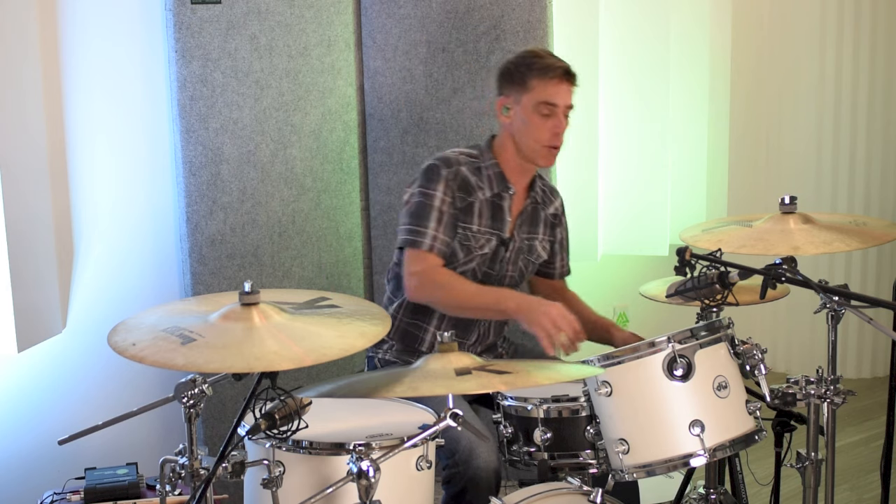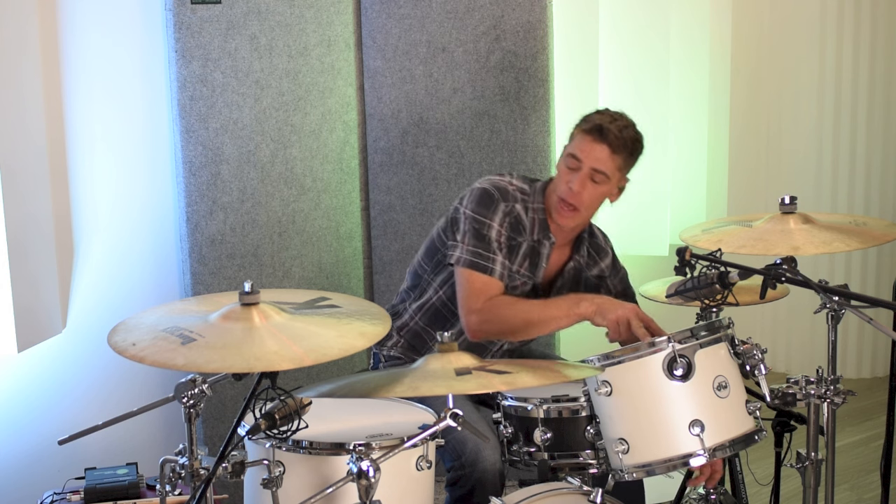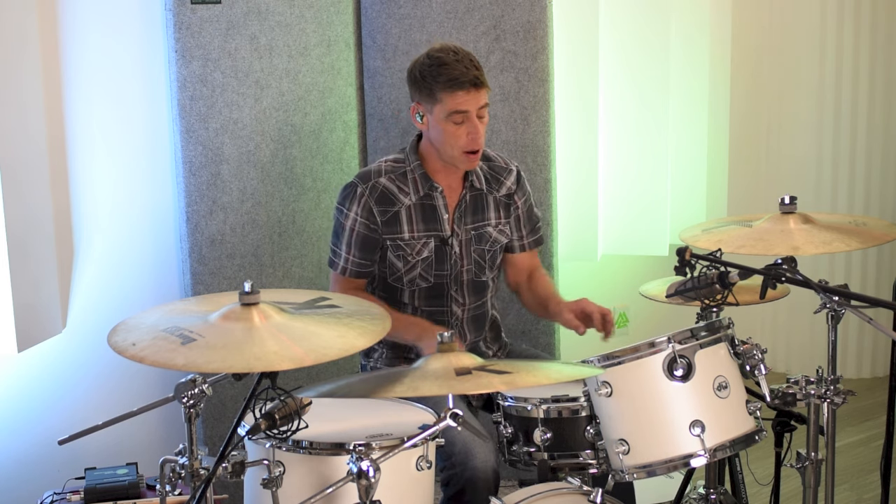And of course, we have tonic here at the batter head, or should I say a major third on the reso head, and same thing with the floor — tonic, major third above. And these two are, again, about a perfect fifth apart.